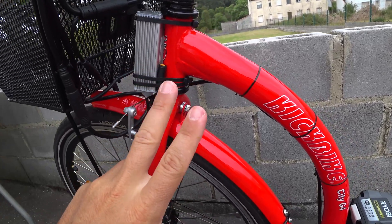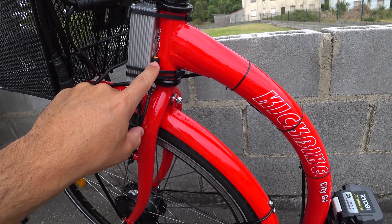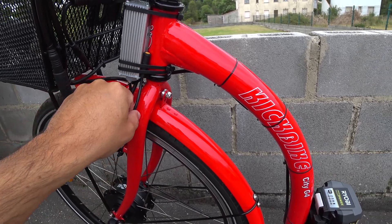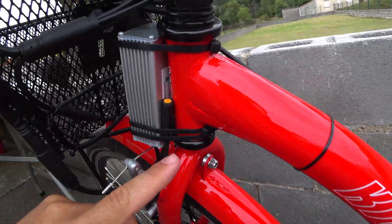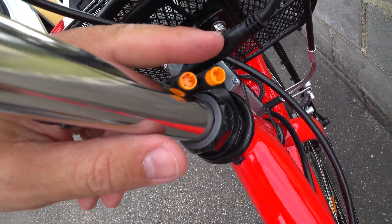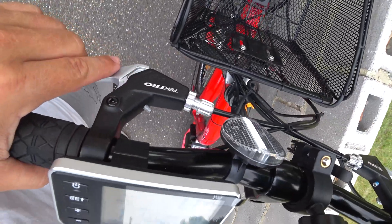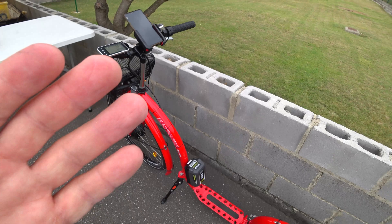There are three cables I'm not using. One is the PAS — the pedal assist system — because we don't have pedals on a kick bike. The other two are for the brake sensors, because I'm using the original brakes that came with the bike.